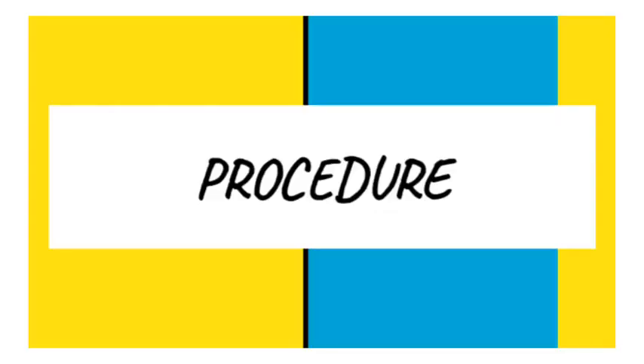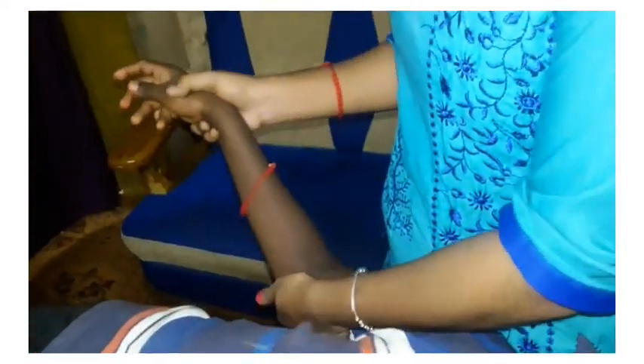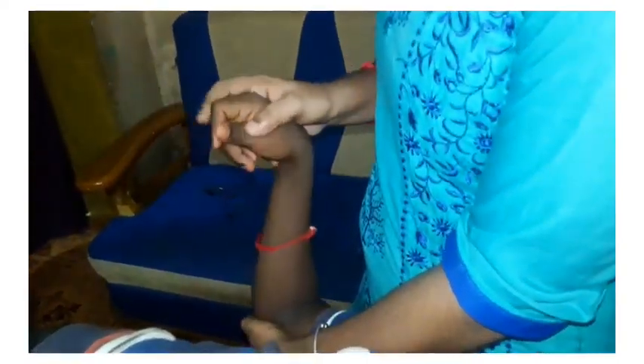The position of the patient is supine lying with the shoulders at the edge of the table. The procedure starts with depression of the shoulder using your hip, abduction of the shoulder at 10 degrees, and 90 degree flexion of the elbow.